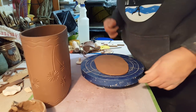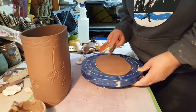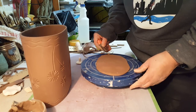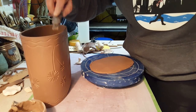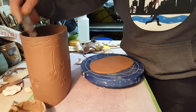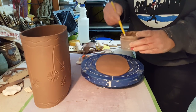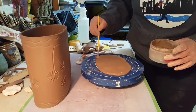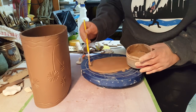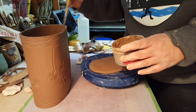We're going to slip and score everything. Some people score and then slip, and some people slip and then score — I tend to score and slip. I don't remember who I first saw using a brush to put slip on, but I thought it was such a great idea, and that's what I do.